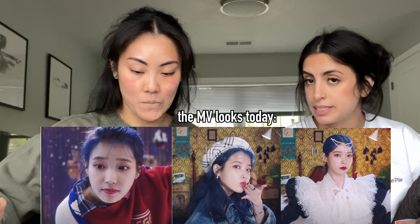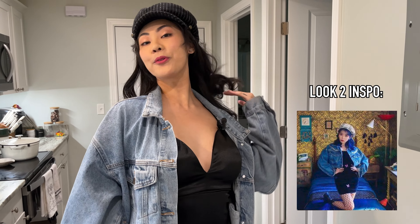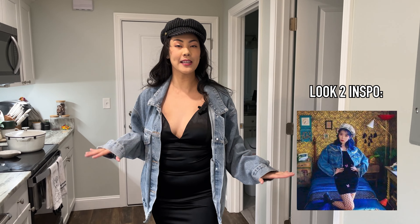On to number two — this is look number two. I have a big jean jacket over a nice black dress. I didn't have any fishnets but I have black stockings, the boots, and a nice little news blanket — or scarf? I like the black dress with the jean jacket, toned down with the boots. This is my second IU look. I feel like I fixed the vibe — even if it's not exact, it's fun.